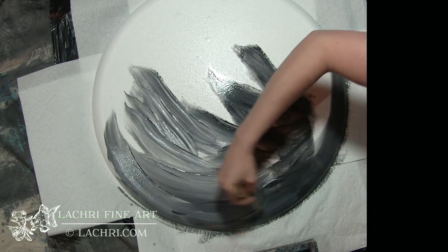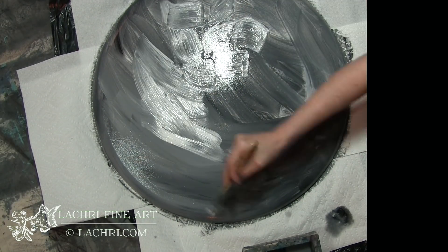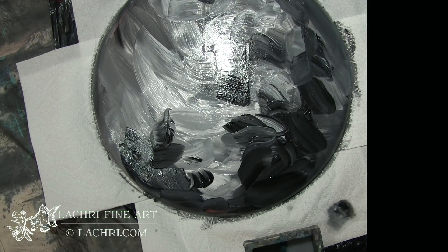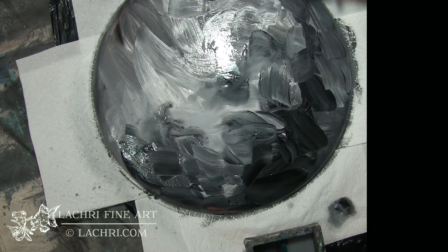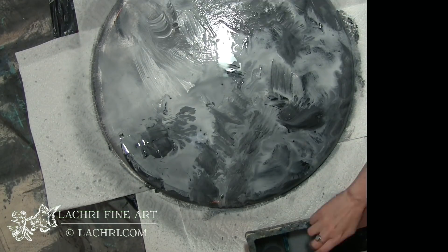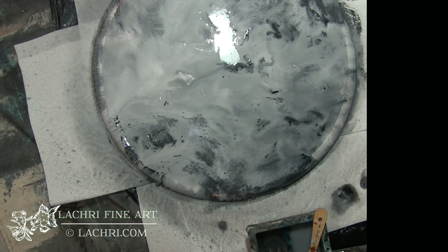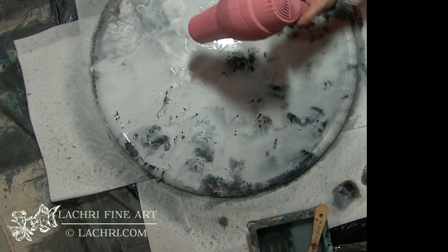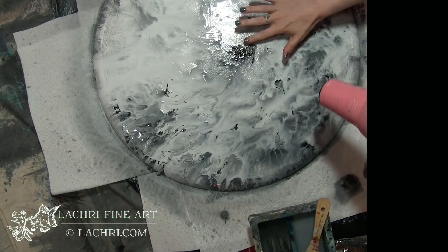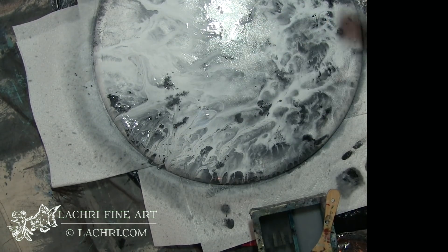I've started with a canvas that I have gessoed and then sanded so it was really smooth. I misted the entire thing with a spray bottle so that it is very wet to start with. Now I'm applying black and white acrylic paint — this is the Liquitex Basics — using a spray bottle to push that paint around. I'm then taking the hairdryer to push the paint around even more. You can control a lot of what's going to happen with where your lines and paint runs go based on how you push that around with the hairdryer.